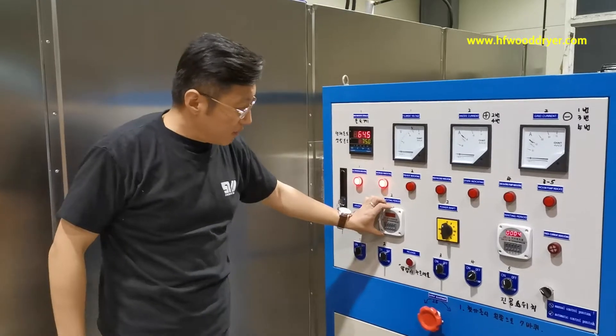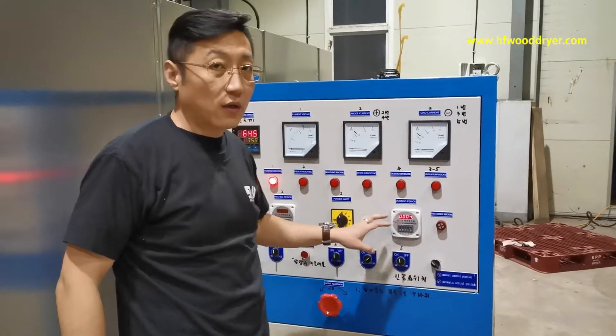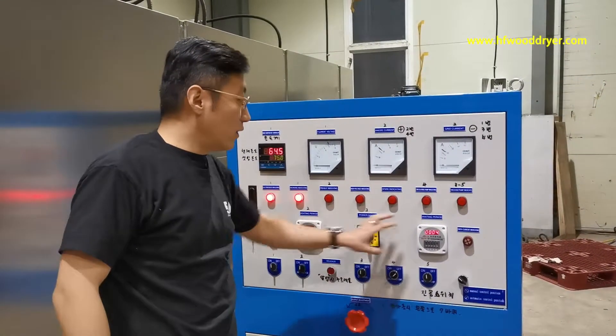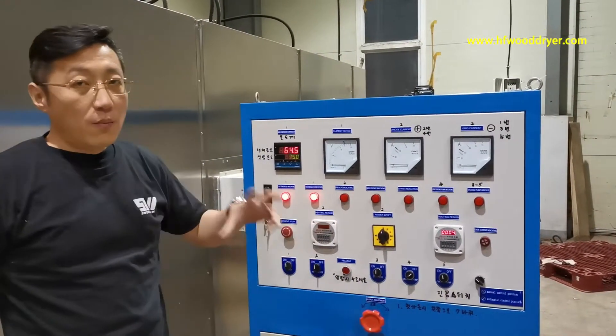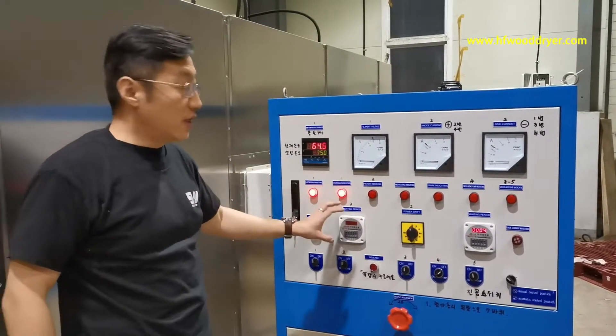This gauge is for heating. This gauge is for a reading. But these two gauges are for wood thickness in the wood dryer — we need to use them.